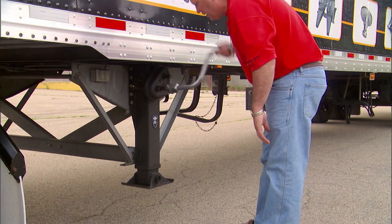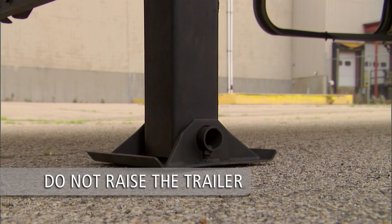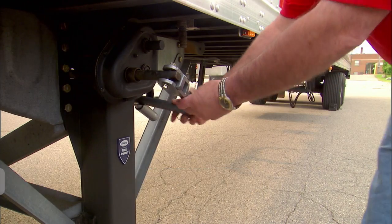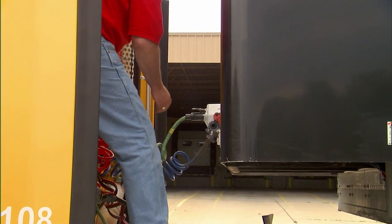Now lower the landing legs using high gear until the landing gear pads touch the ground. Do not raise the trailer off the fifth wheel. Now disconnect air and electrical lines from the trailer and secure them to the tractor.